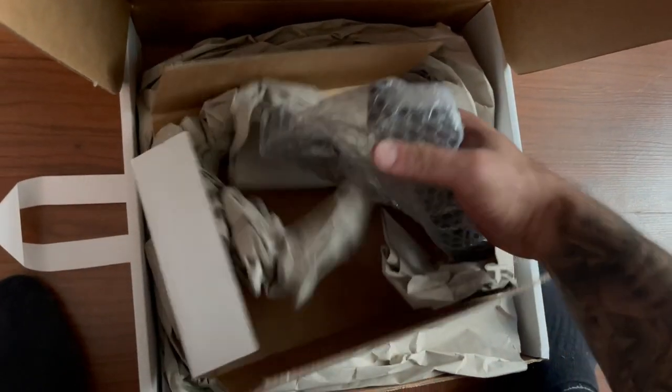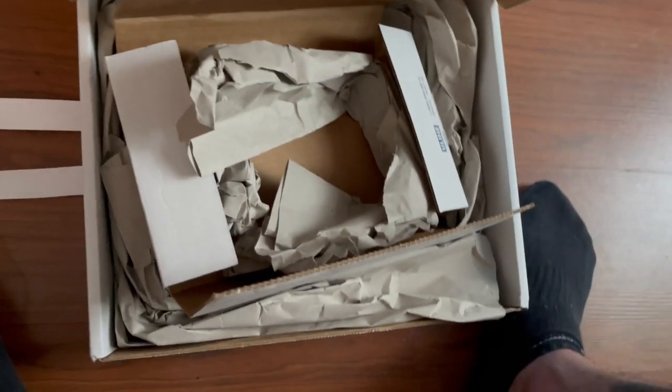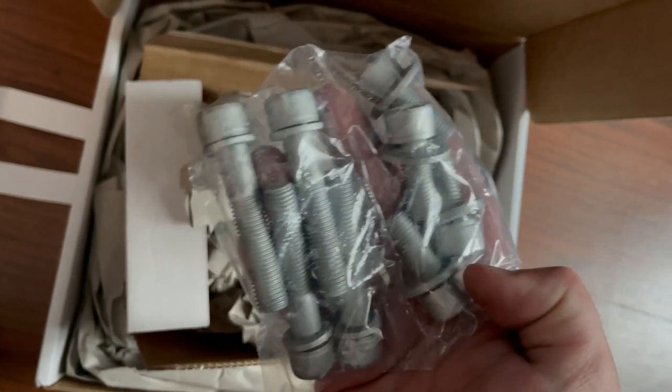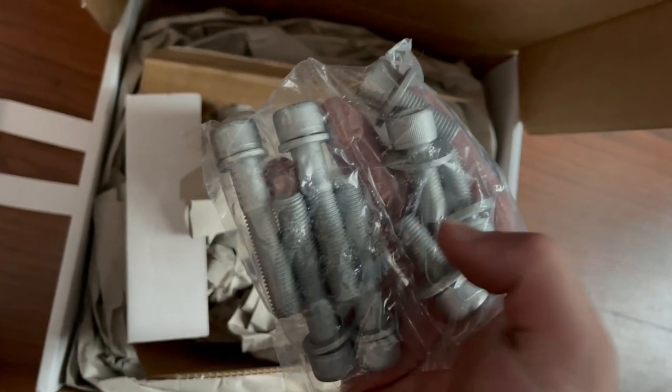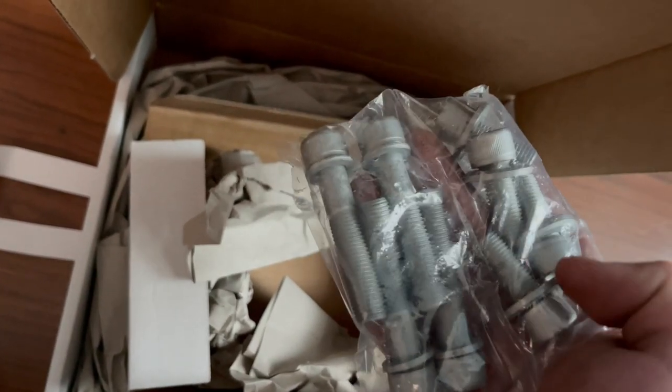These are the brackets you need to mount the big caliper — very important. And of course these are the hardware that goes with it. I'm guessing these are the bolts that go into mounting the bracket onto the spindle and then the actual caliper to the bracket.